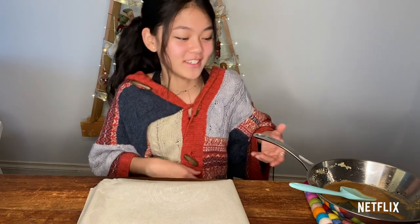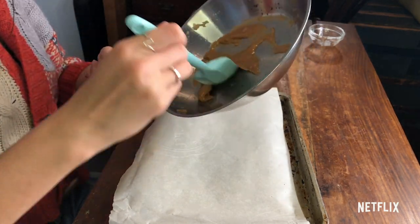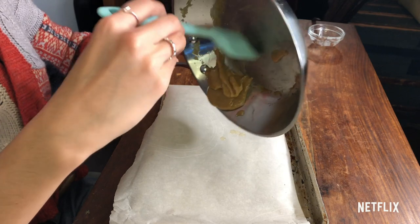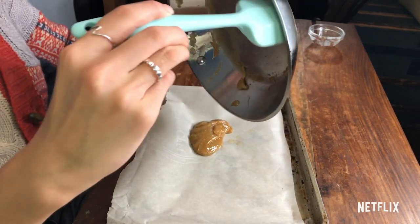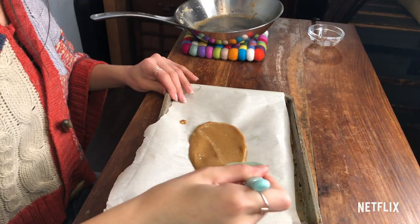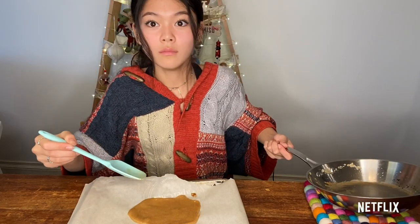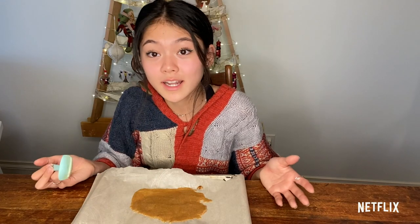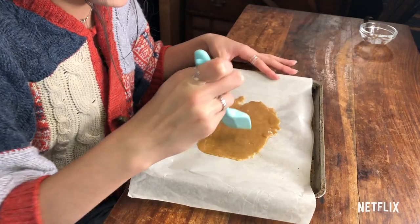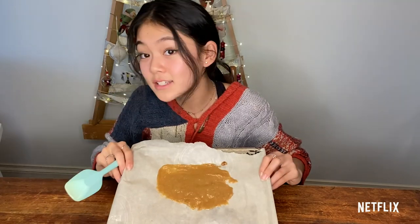Now we've got our toffee done. It should have a pretty thick consistency but still be pretty liquidy. Then we're going to pour it into our baking tray. I usually feel like it's ready when the butter and the sugar has browned a little bit. Your toffee doesn't have to be spread out in any nice shape or form, because we're going to end up breaking it up and putting the toffee bits into our cookie anyway. Just have it nicely and thinly spread out, and then that's it for our toffee.